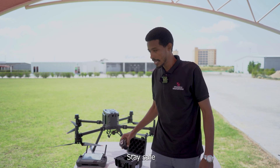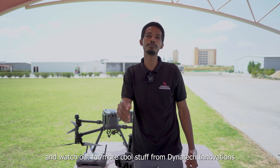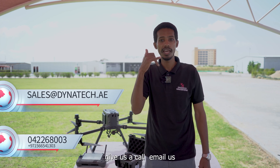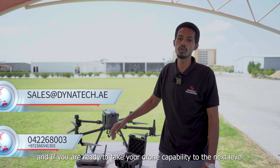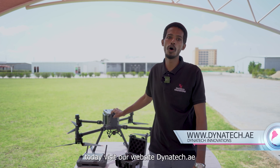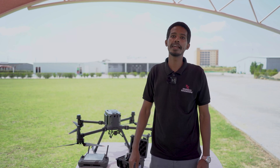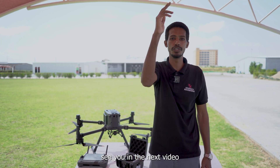Thanks for joining us. Stay safe and watch out for more cool stuff from Dynatic Innovations. If you have any questions or need help with a purchase, give us a call or email us. If you're ready to take your drone capability to the next level, visit our website at Dynatic.ae and subscribe for more technology updates related to drones and surveying equipment. Thank you for watching — see you in the next video.